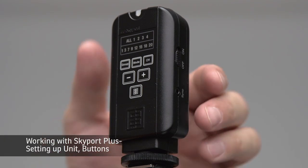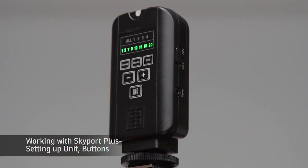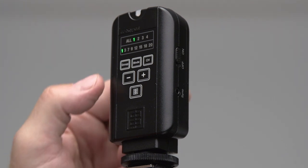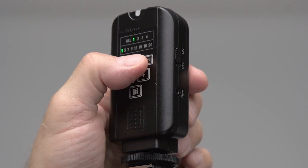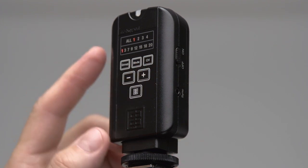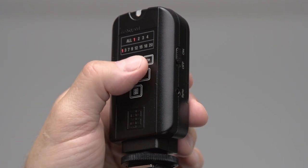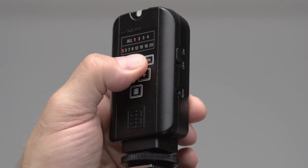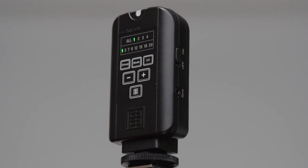Now we're going to turn the Skyport unit on. We reach to the side button and flip the unit on. The unit will come to life and as you can see it shows green lights, meaning it is working in normal mode. If we go to red mode, it means it's in speed mode, which is typically used with cameras that work with leaf shutters. Most users will be working with DSLRs, so the mode you want is green mode — where all the lights on the Skyport Plus turn green.